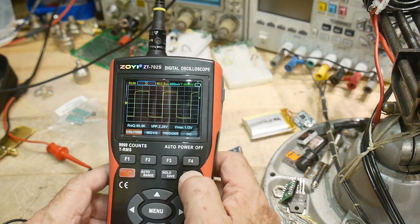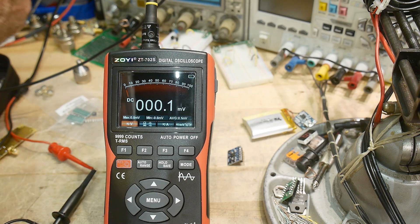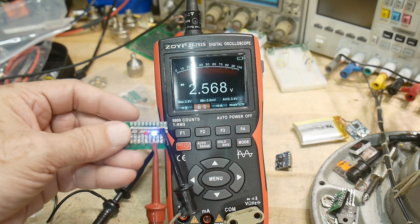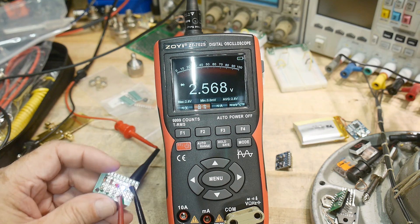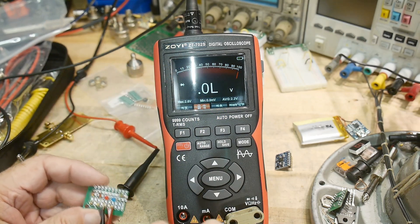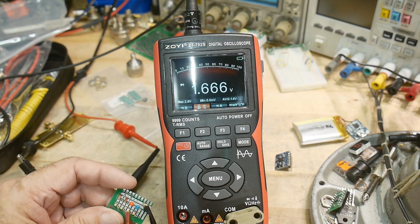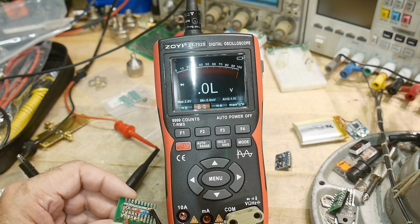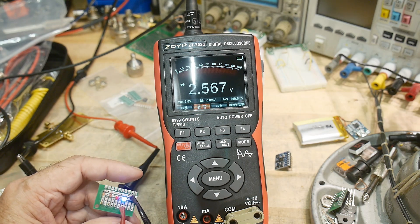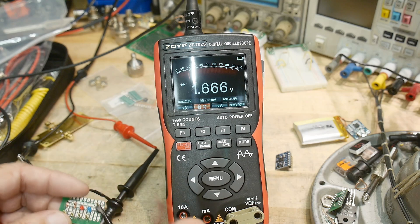It does have all the other modes — milliamps, and diode test. Let me do the diode test since I have a test board here. It measures a blue LED at 2.5 volts, but it's hitting current compliance. Moving to the red LED: 1.6 volts. A silicon diode reads 0.6 volts, and a Schottky diode reads 0.3 volts. It has at least 2.5 volt compliance on the LED test, which is nice.